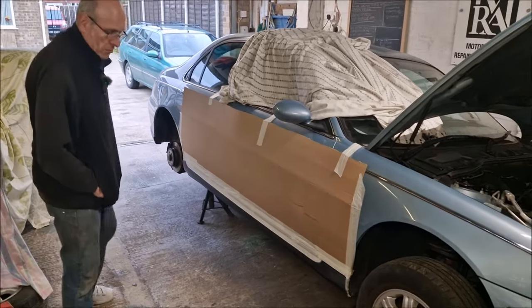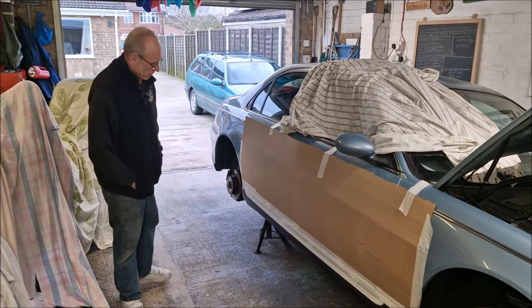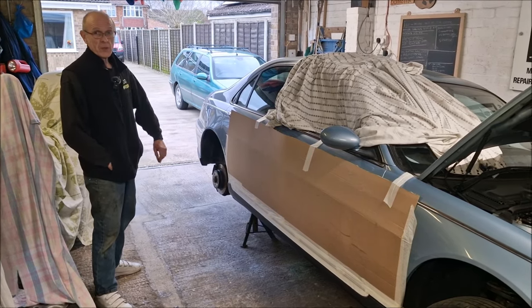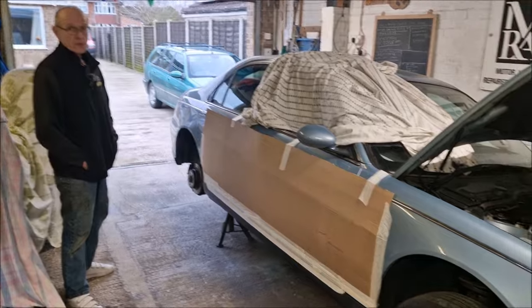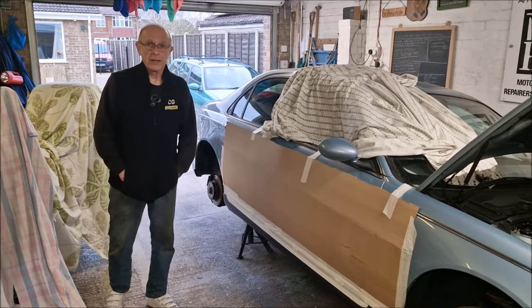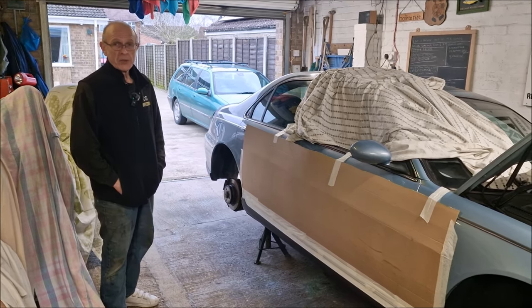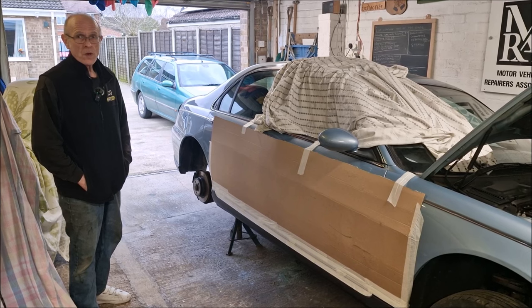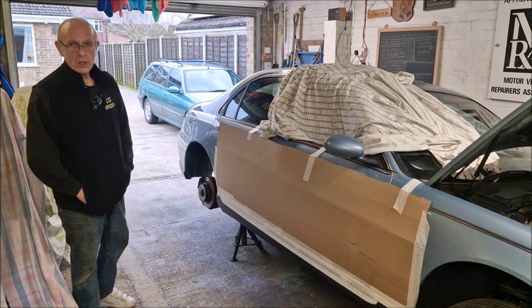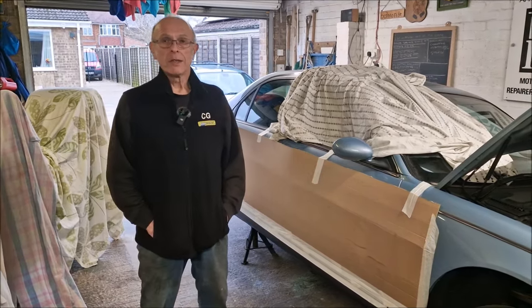Roughly how long has it taken you? Oh, not long really, has it? Because I keep coming out and doing a bit when I feel like it. A couple of days. Like the welding, I just kept doing a bit, and then I went away so it can cool down. Some people blow it with an airline. But you think about it, how do you shrink metal? You cool it quick, don't you? So I just kept doing a little bit, then going off and doing something else, then cool, doing a bit more.